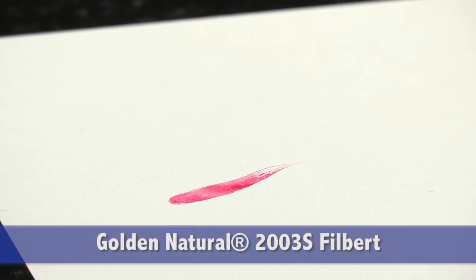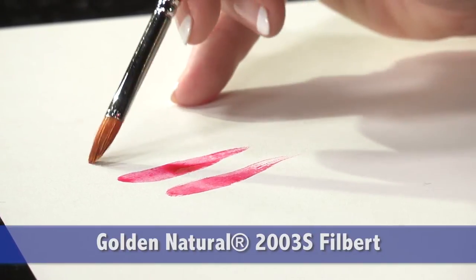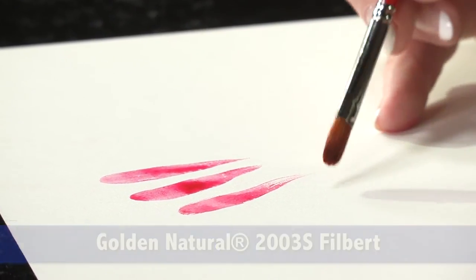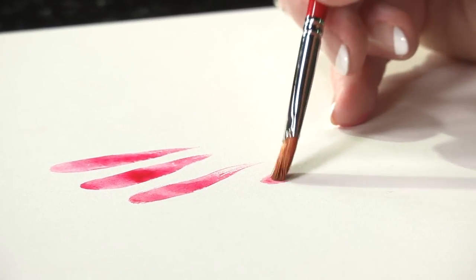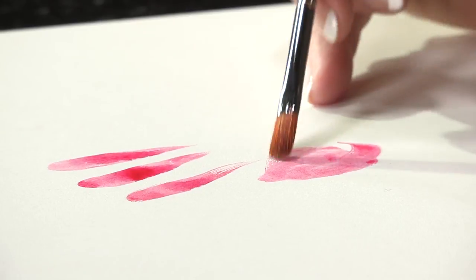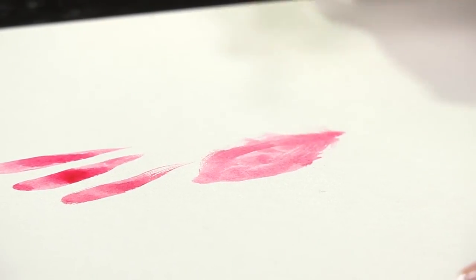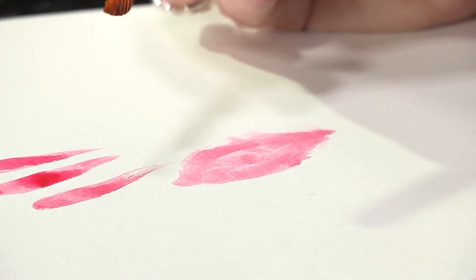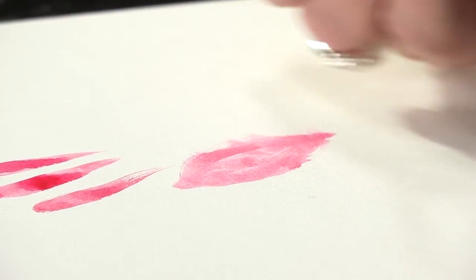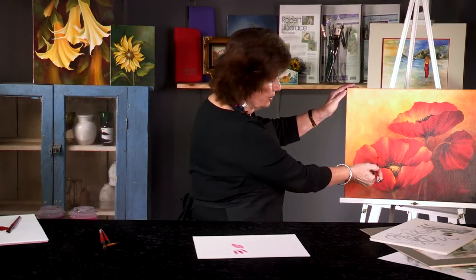Filberts are wonderful for painting strokes, getting into small detail areas, and then flattening the brush without reloading so you can cover a large area. I like to use the filbert in my florals for putting in the hair, and then highlight and detail on petal edges, such as this.